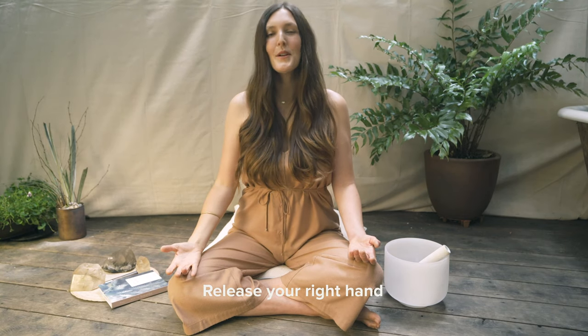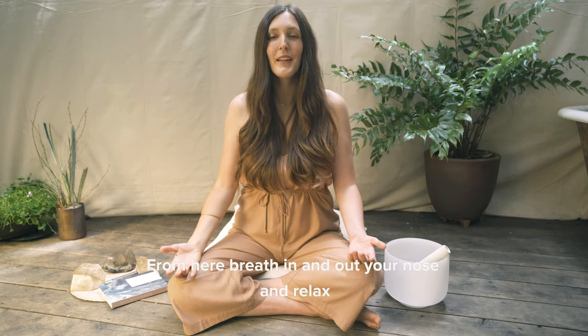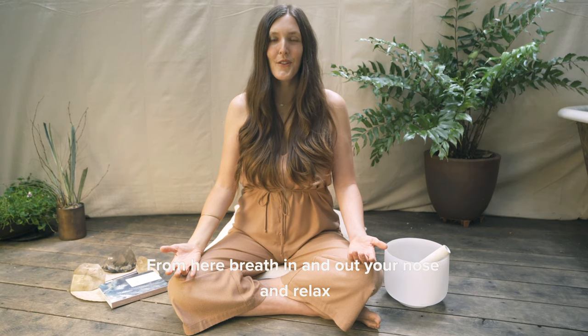Release your right hand, both palms facing up towards the sky. From here, breathe in and out through your nose and relax to feel the effects of the practice.